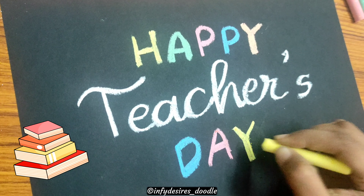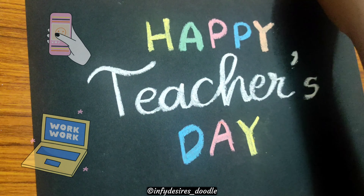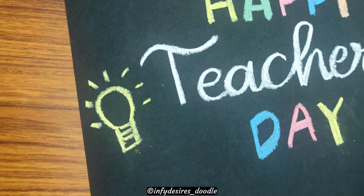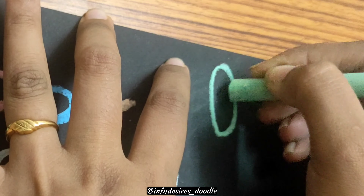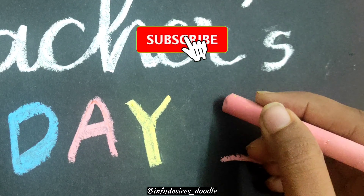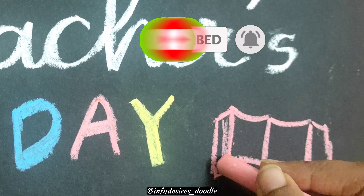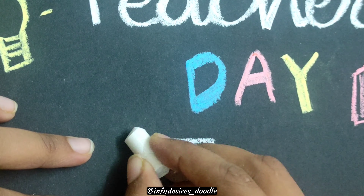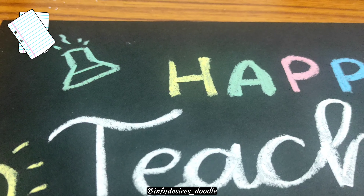We usually did this in school on Teacher's Day for the teachers. Now that we are in lockdown and all classes are online, I think this is the best way to make your teachers feel very special — giving them this old blackboard and chalk touch to your card or your online celebration. You can do this for your teachers and show it to them online. I'm very sure they'll be extremely happy, because they too miss the chalk and the blackboard.